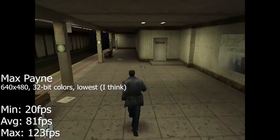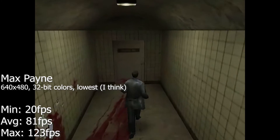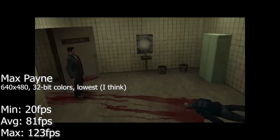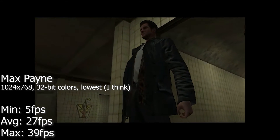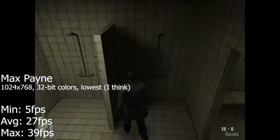Max Payne was a very smooth experience at 640x480, and would only slow down in the most intense scenes. Increasing the resolution to 1024x768 made the game almost playable, but with quite a few slowdowns.